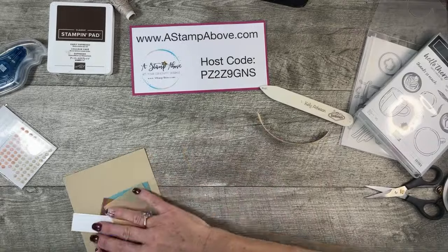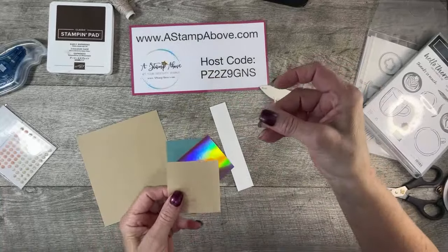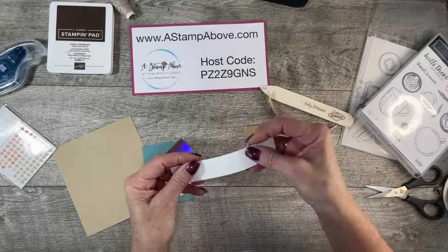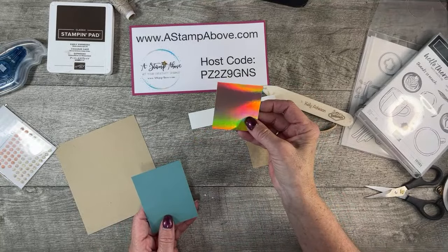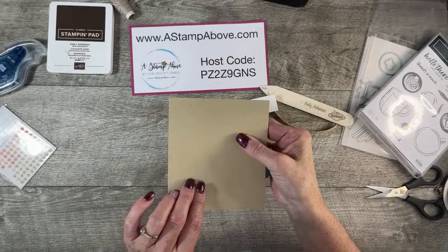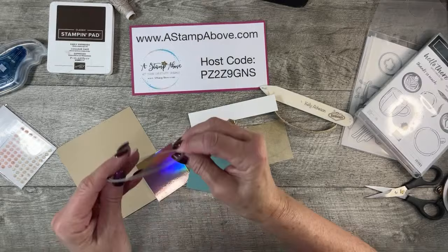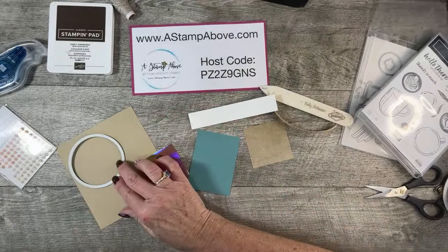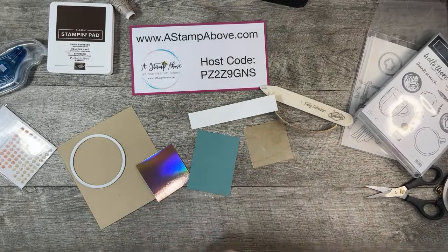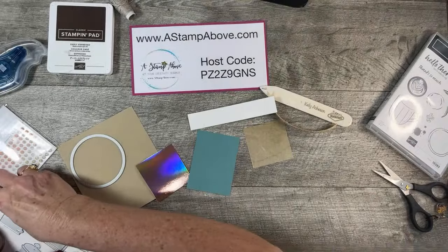I have all of my bits and pieces. I have a piece of our window sheet, which is see-through. I have a one-inch strip of basic white, a scrap of rose gold specialty paper, a scrap of Lost Lagoon, and a scrap of crumb cake. I've got the largest circle from the Stylish Shapes dies — we're going to die cut that on the crumb cake. Next, we are going to bring out our Latte Love dies — these are so cute.